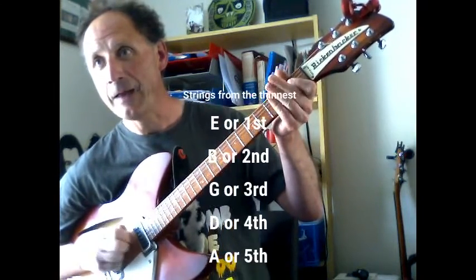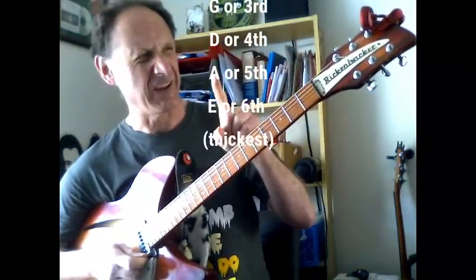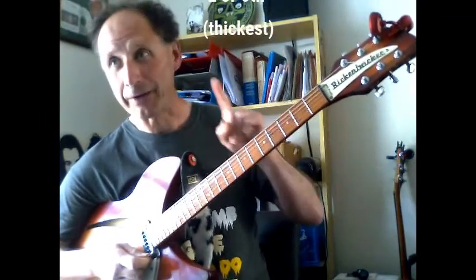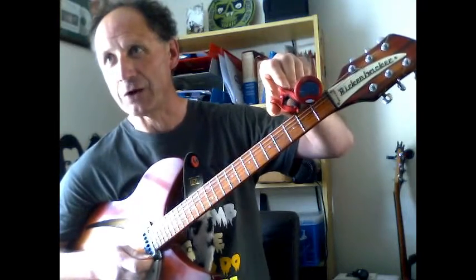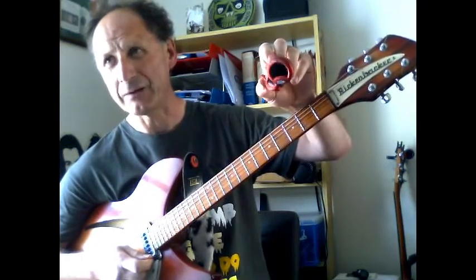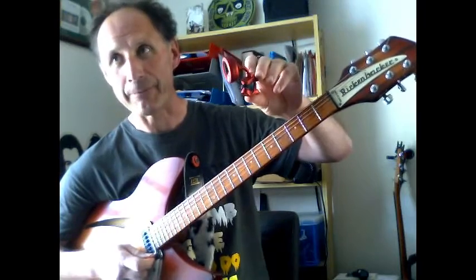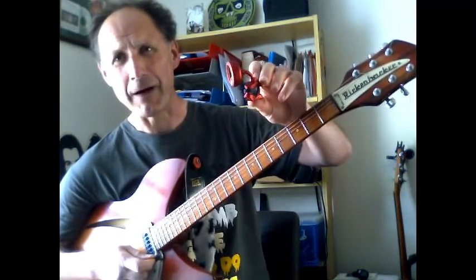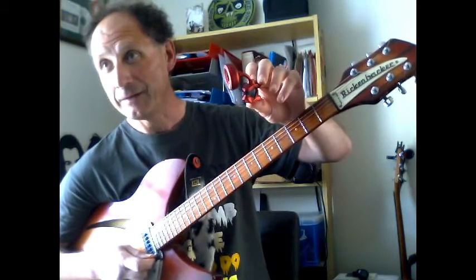I used to find tuning the guitar really impossible, but nowadays we have things to help. If you're lucky enough to have a little clip-on tuner, that's fantastic — costs about ten quid. But if you haven't got one, don't worry, because you can do the same thing with a free app for your phone. The one I've got on my phone is called G String and it's free on Android.